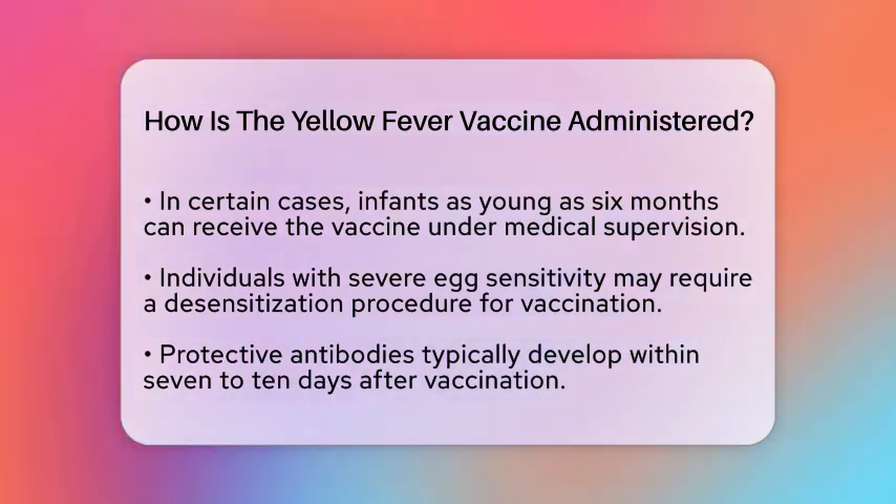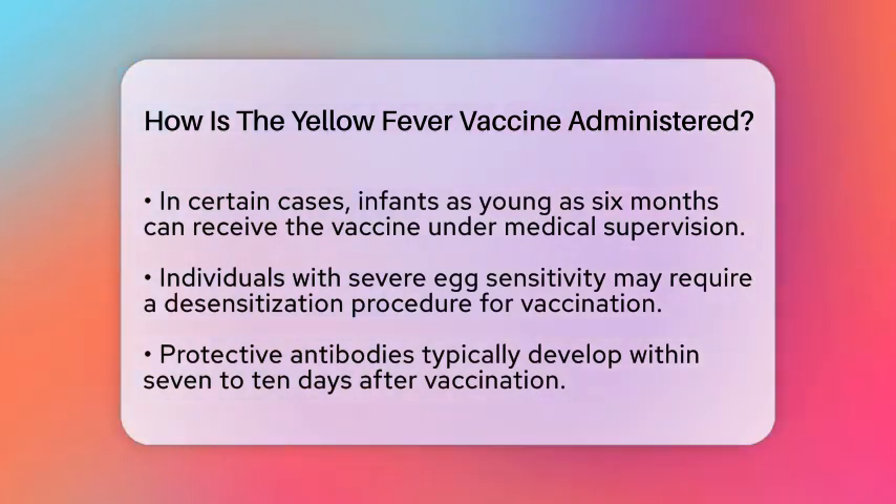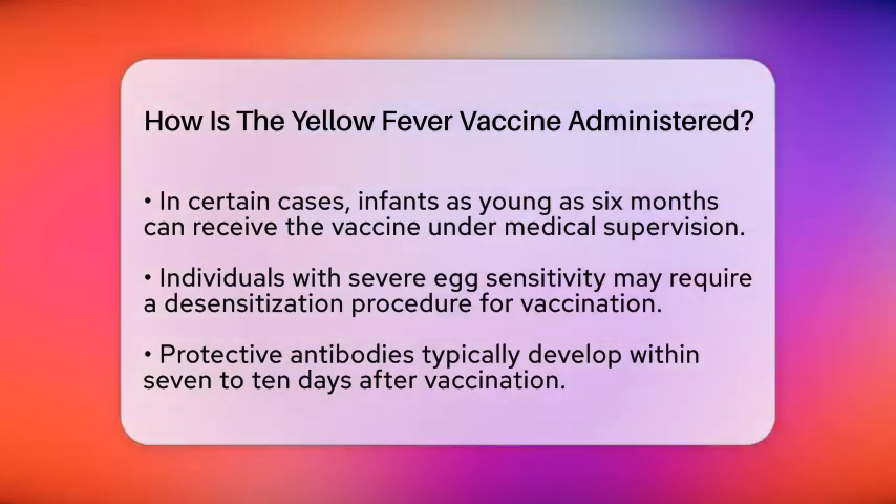If someone has a severe sensitivity to eggs, a desensitization procedure may be necessary. This involves giving the vaccine in gradually increasing doses over a short period, all while under close medical supervision.